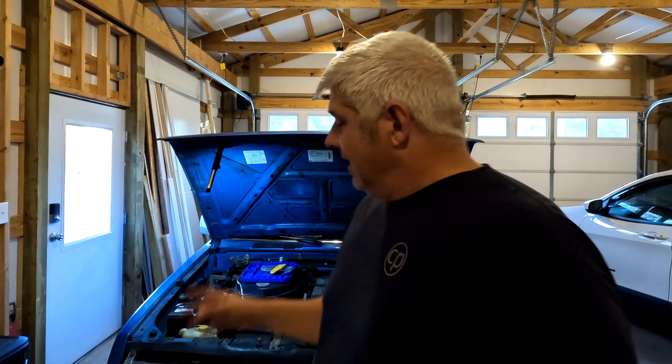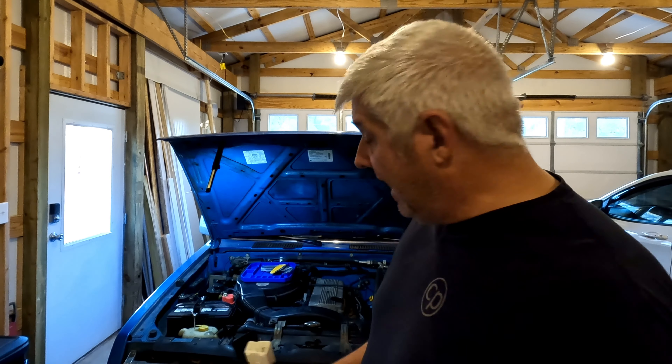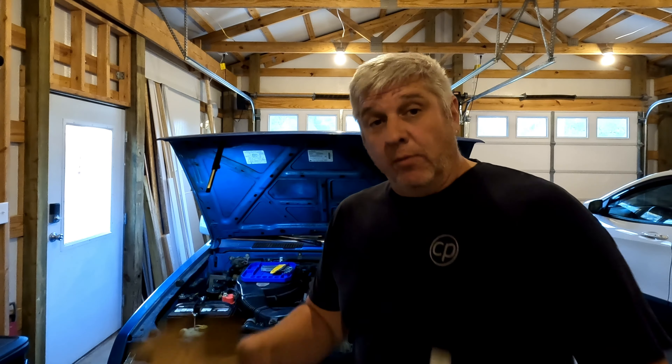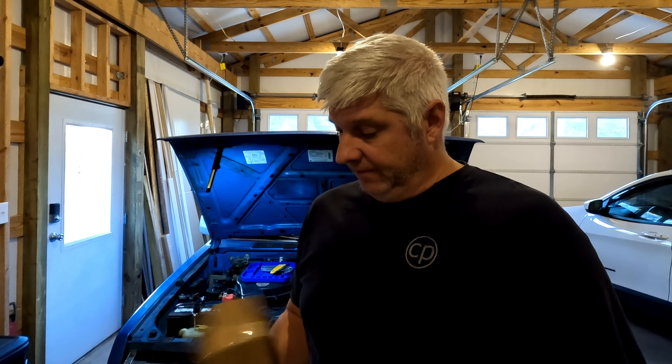One of my blinkers doesn't work either. I'm hoping that the fusible link covers the blinker as well, but I know it's for the headlights because this is my second Nissan Hardbody and I've had a similar problem before. The last one still had OEM parts available, but now there are none, so I went on Amazon and found two different types.